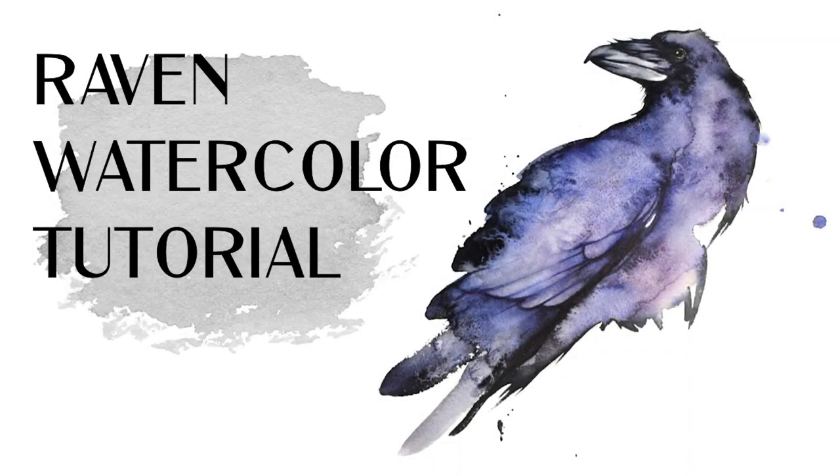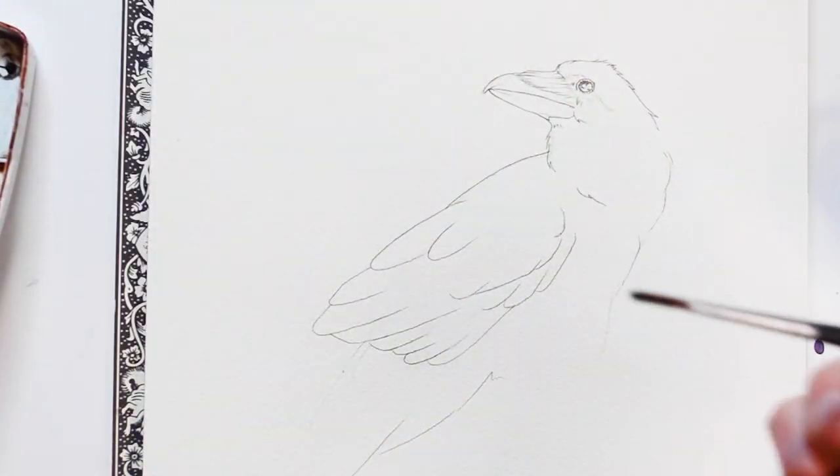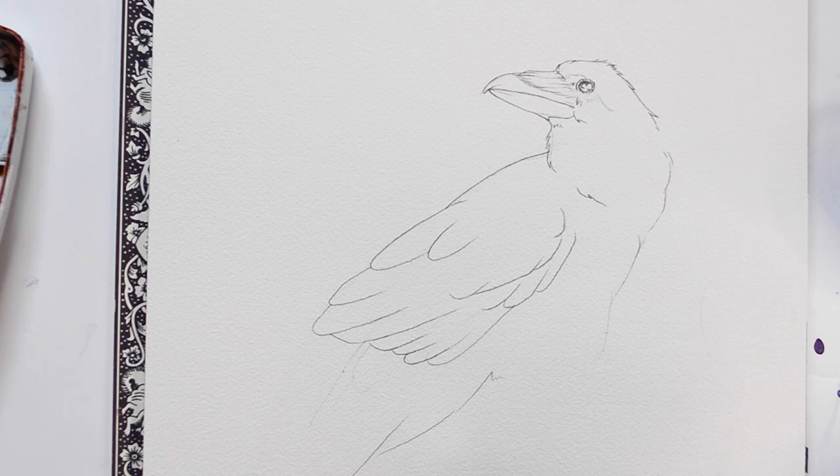Hey, it's Kylie from Painting Wing. Today I'm going to be demonstrating how to paint a raven with watercolors. For this painting I'm going to be using four main colors: Payne's Gray, Amethyst Genuine, Prussian Blue, and Burnt Umber.